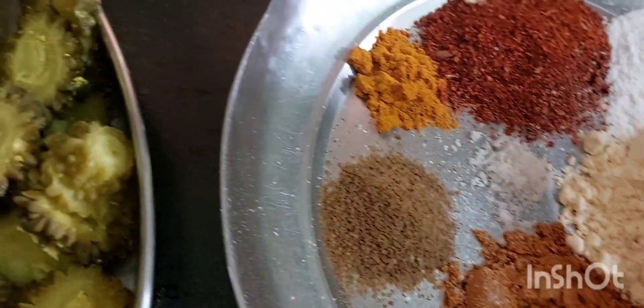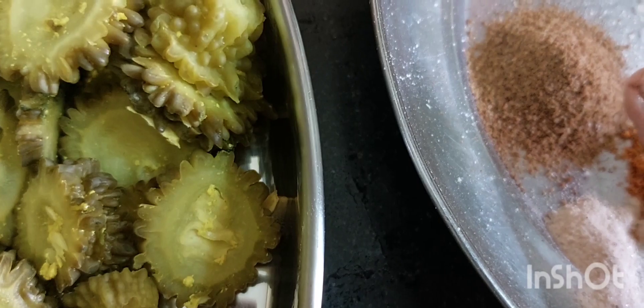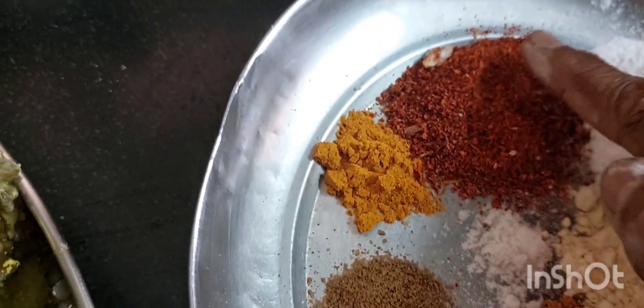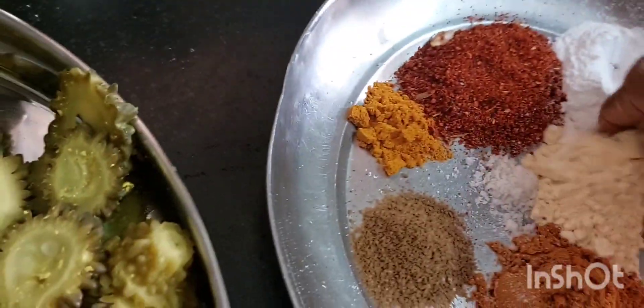We will add rice flour. We will add 1 tsp of oil, then 2 tsp of oil, and 1 tsp of salt. It has a bit of salt. We will add half and make it.